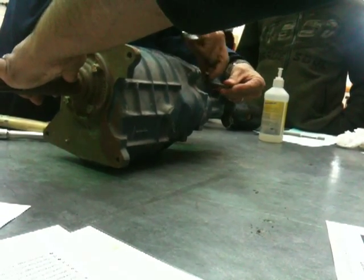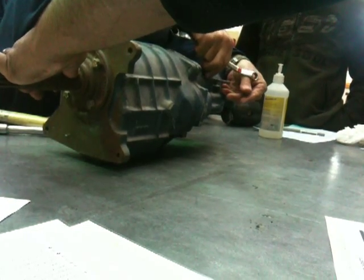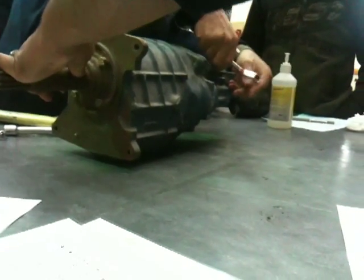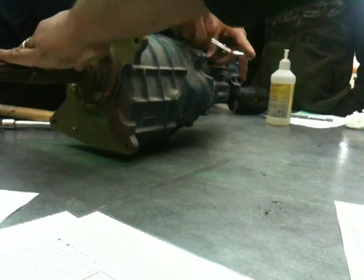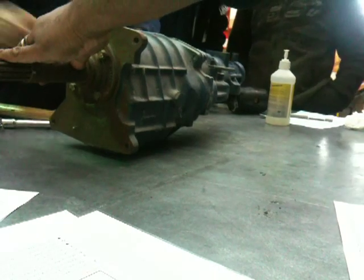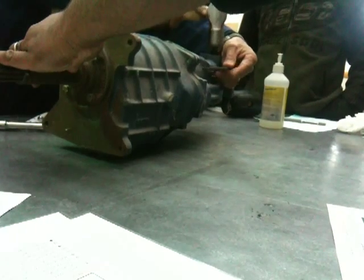These are a bit special on these particular gearboxes. Most of them you don't have to do this, but we have to release the selector inside. When I've got it to pieces I'll remember exactly what it looks like. It's a while since I've done these. There it is.